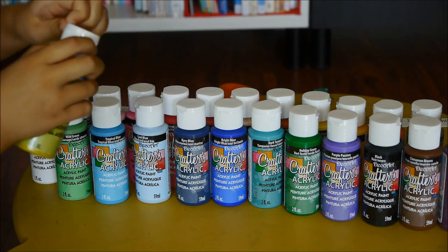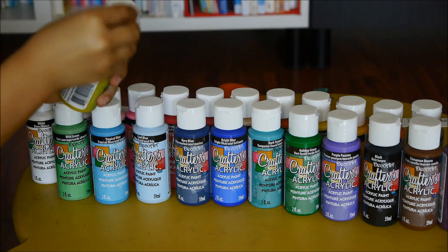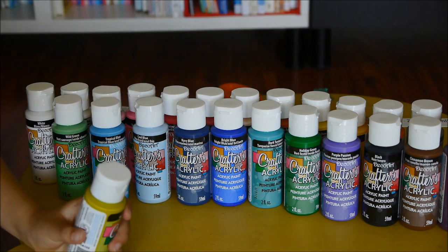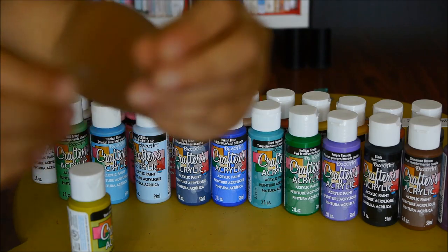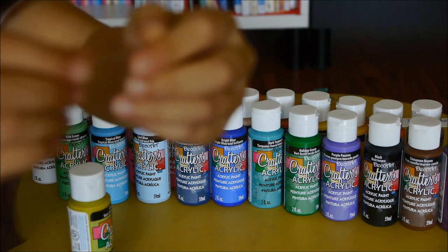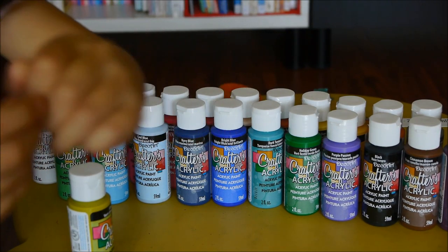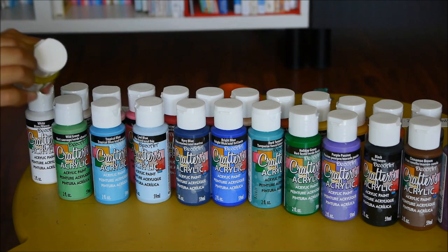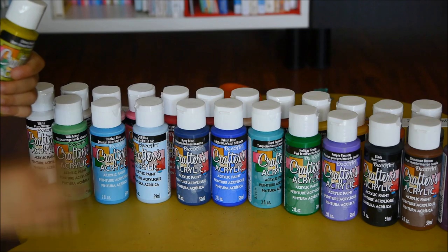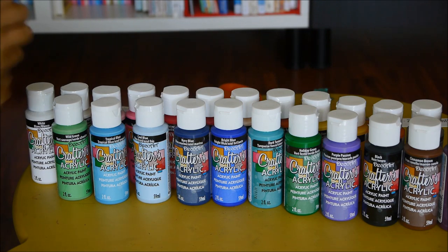Now we're going to open the plastic part which is on the paint, and it looks like this. It's not really focused — it's like really plastic-y. It's going to take a little while because these are really hard to do.